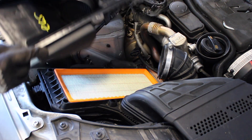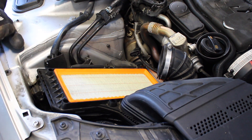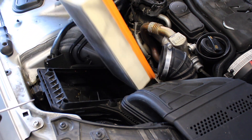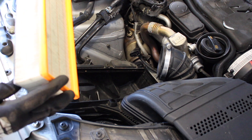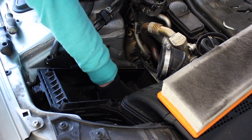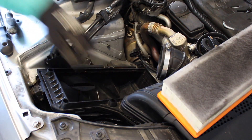Everything looks very clean inside, as it should be because that's the clean air side. We can take the old air filter out — not too bad, it was changed last year. We can see a few leaves down in the bottom of the air filter housing.